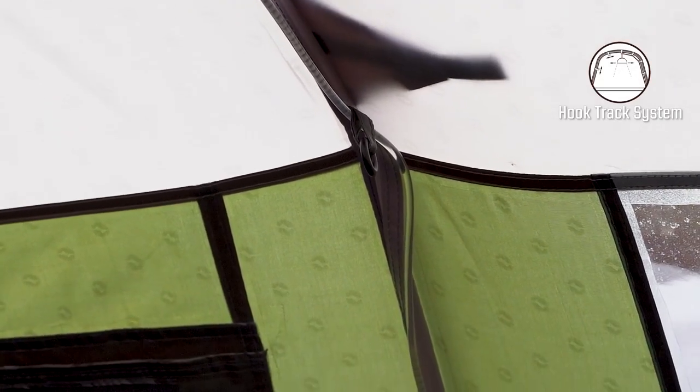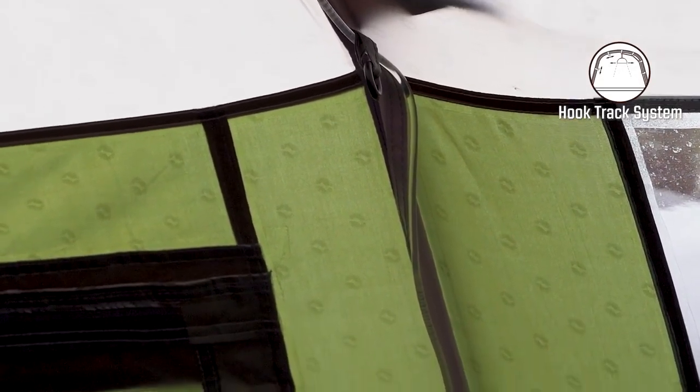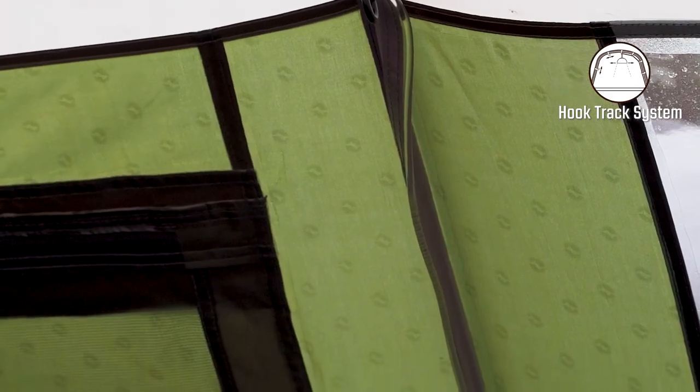All along the flysheet where the poles are located, you can find the hook track system where you can hang up lights or store small items.